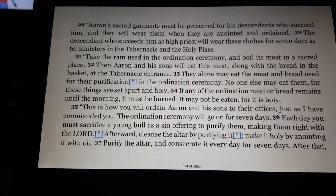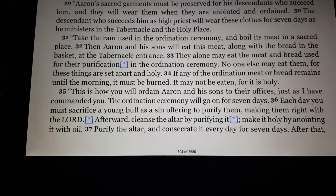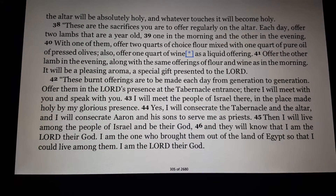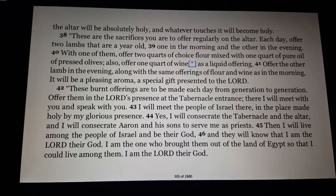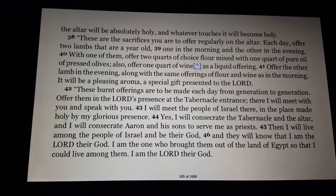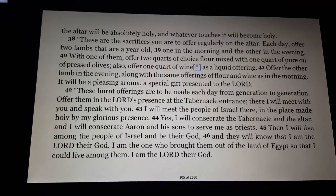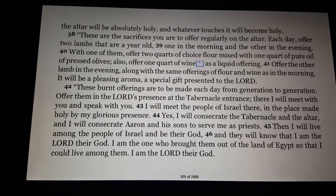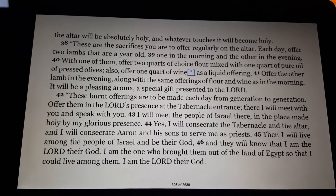Afterward, cleanse the altar by purifying it. Make it holy by anointing it with oil. Purify the altar and consecrate it every day for seven days. After that, the altar will be absolutely holy, and whatever touches it will become holy. These are the sacrifices you are to offer regularly on the altar. Each day, offer two lambs that are a year old — one in the morning and the other in the evening. With one of them, offer two quarts of choice flour mixed with one quart of pure oil of pressed olives. Also, offer one quart of wine as a liquid offering. Offer the other lamb in the evening, along with the same offerings of flour and wine as in the morning. It will be a pleasing aroma, a special gift presented to the Lord.